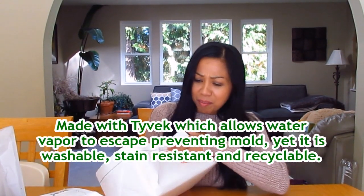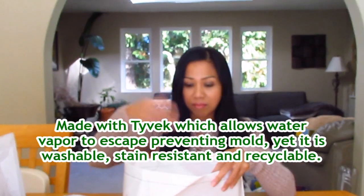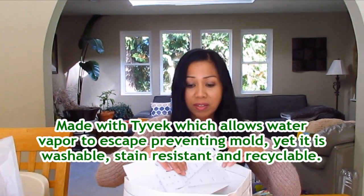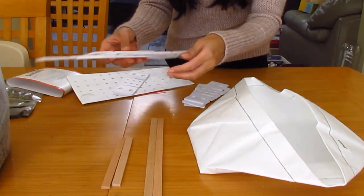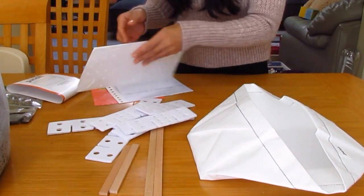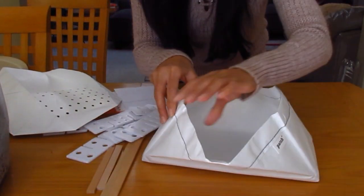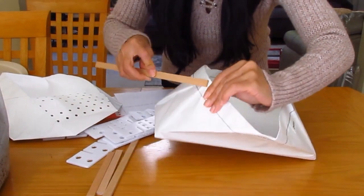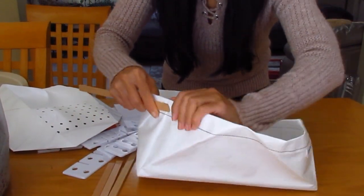We'll be putting it together and planting some seeds today — some leafy greens. I'm going to go ahead and get this opened up. I think the material is like a Tyvek material, so obviously it's like a plastic type so the water doesn't leak through. There are some parts in here that we'll be putting together. First off, we're going to insert these wood pieces so that our planter is stable. There are holes right there on the sides that you can insert them in or through.